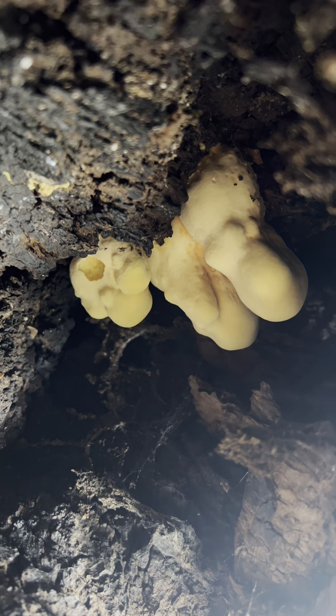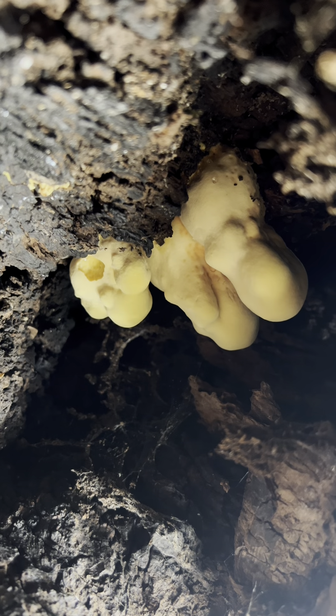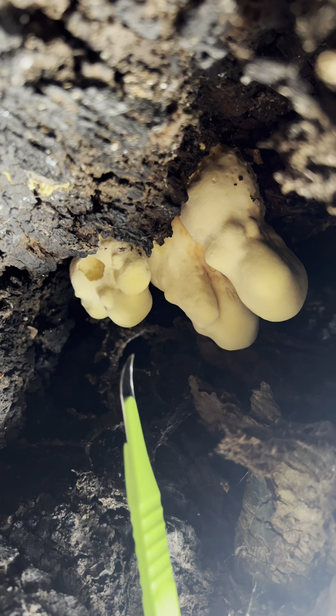And as you can see here, we have a chicken of the woods. It's hard to tell that's what it is, but that is a chicken of the woods.